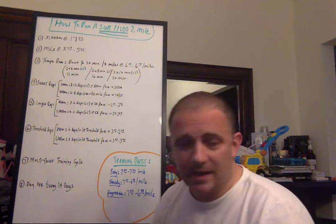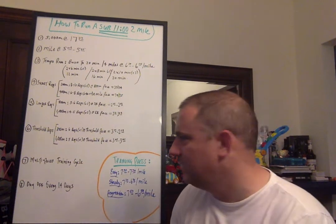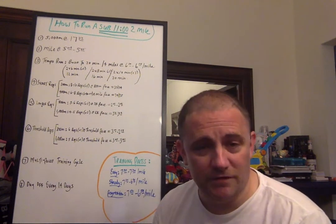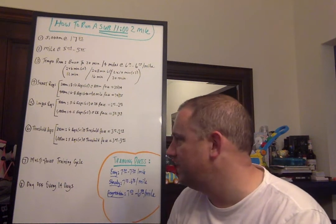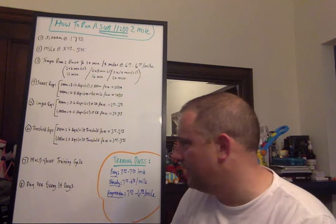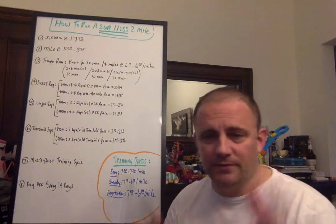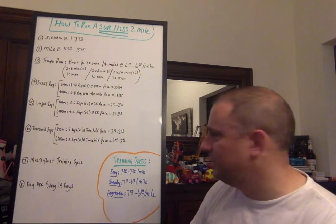I do things like this with athletes I work with — with success. It's a multi-paced training cycle. The more you incorporate different paces on shorter and longer runs, the more you're setting yourself up for long-term success. The more versatile you and your athletes are, the more dangerous they are. At this level, a day off every 14 days in training — depending on training volume. Every other Sunday off; on the alternate Sunday you can go for an easy bike ride. Long runs on Saturdays. Consider lifestyle, job, and school — all the things that force you to modify training. You can still make this work.